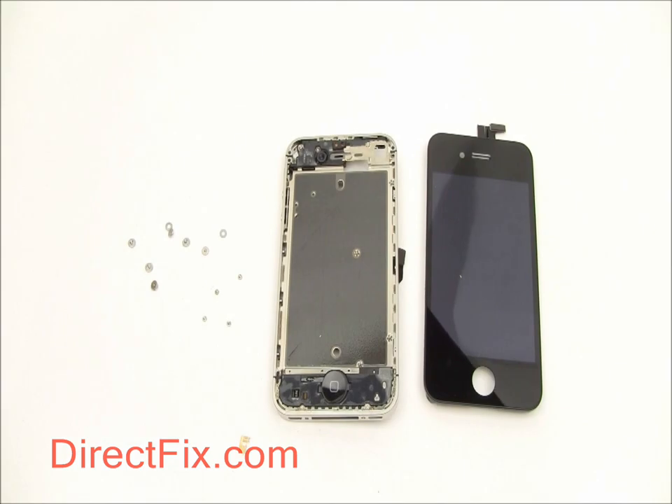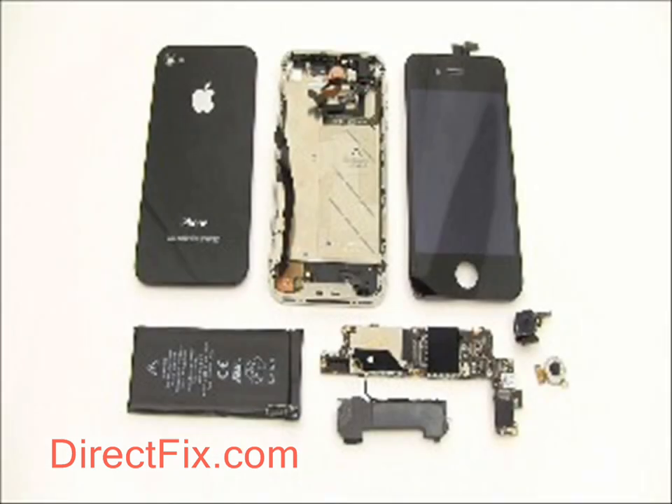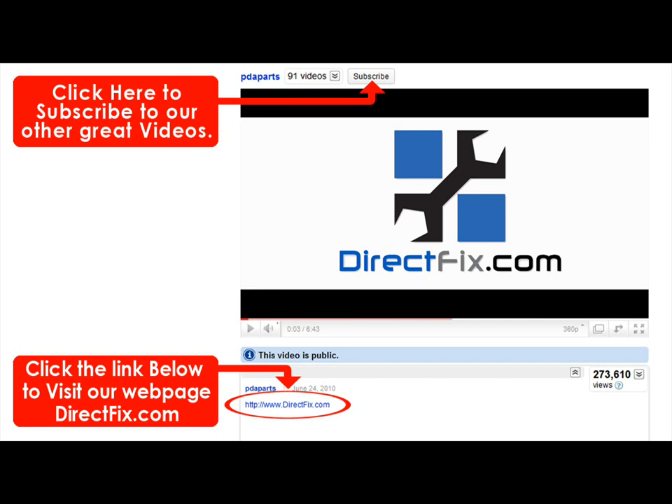With the screen removed, you are now done disassembling the iPhone 4 and all of its major components. Please be sure to check our website at directfix.com — just click the link below — for all your parts and accessory needs.